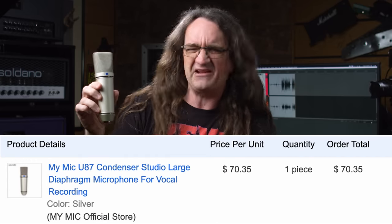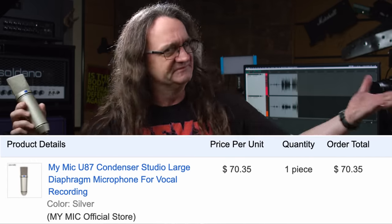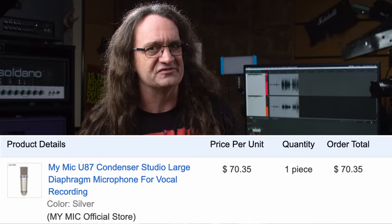This is a vintage U87 Neumann microphone. You guys have heard this on countless records because it is the de facto gold standard vocal mic. This plucky little upstart is a $70 MyMic from AliExpress. Can it hold up against the real thing? Let's find out on Fearless Gear Reviews.